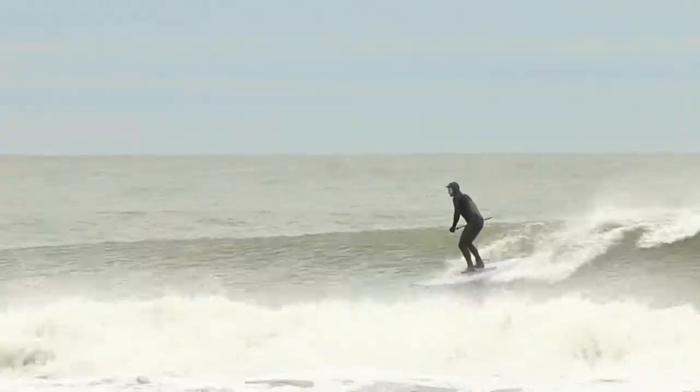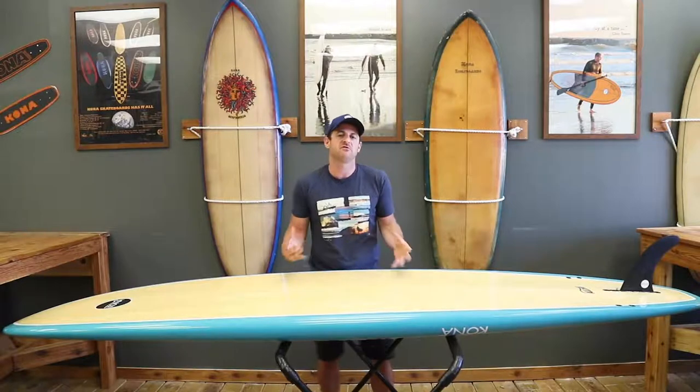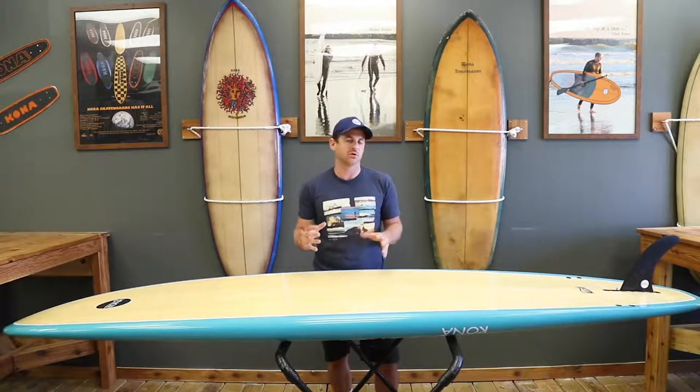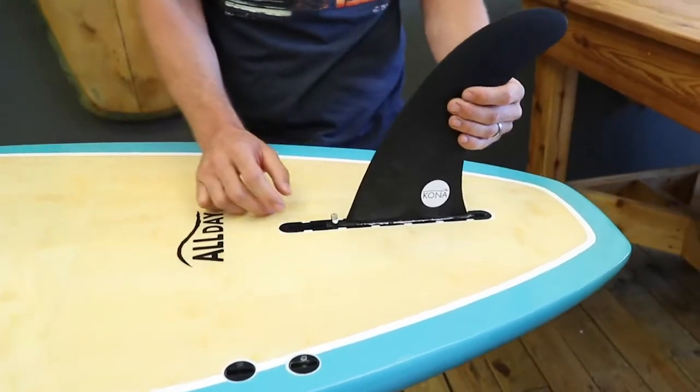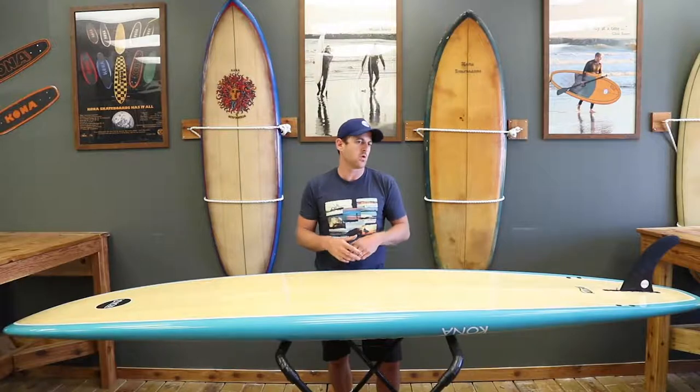So besides getting the stability, you have a board that has some performance in it, which really works. Also on this board it has a 2-plus-1 fin setup, so you have options, which I think is really important when you're surfing or paddle boarding.